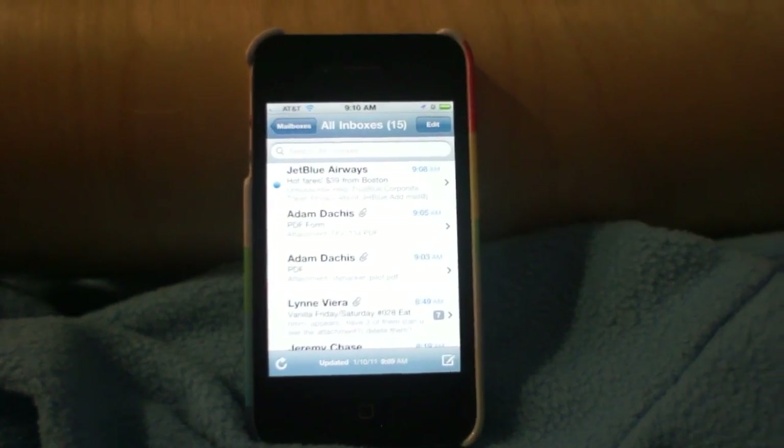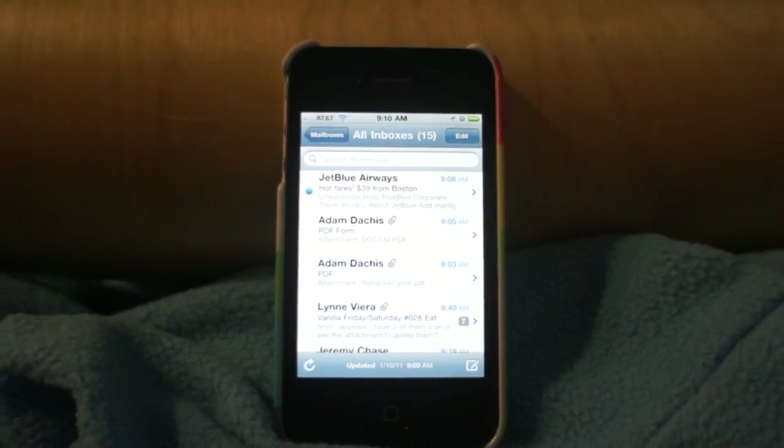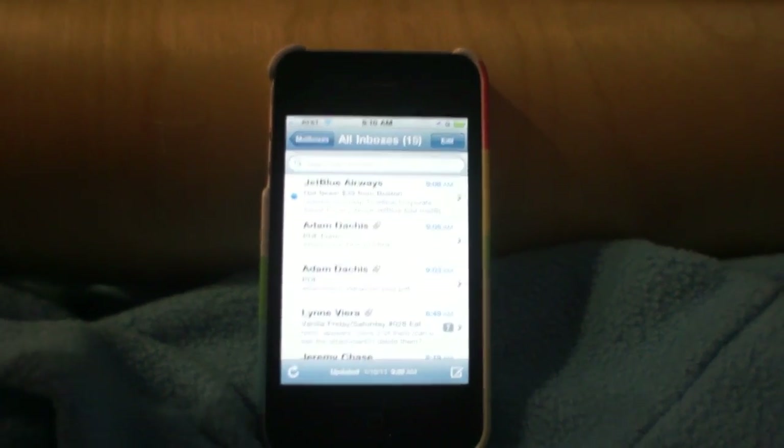Here we are in my iPhone's email inbox because I'm going to show you an app called Sign & Send, which lets you sign PDF documents directly from your iPhone, iPad, or iPod Touch.